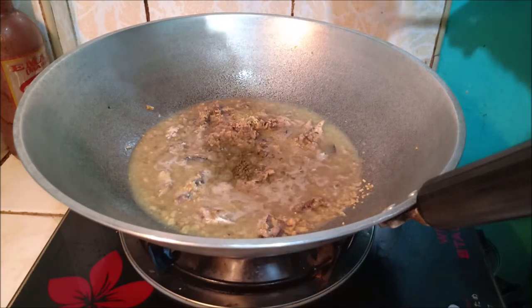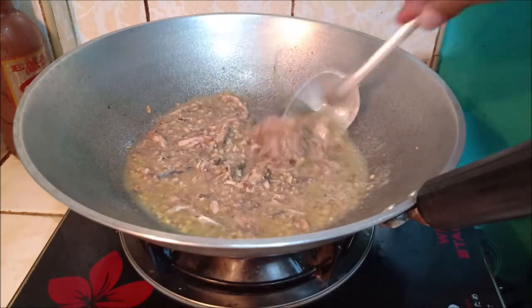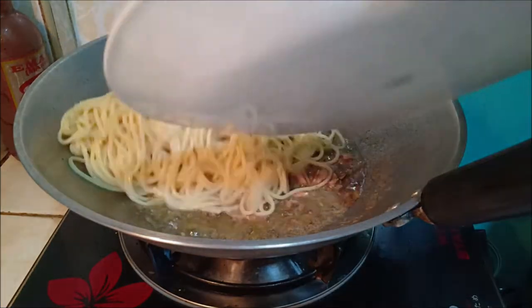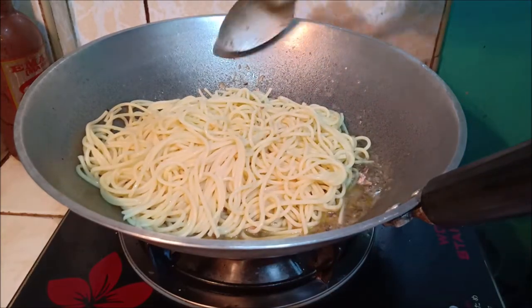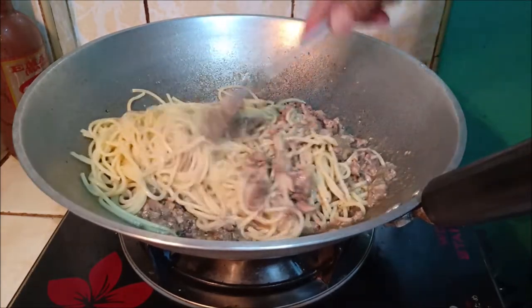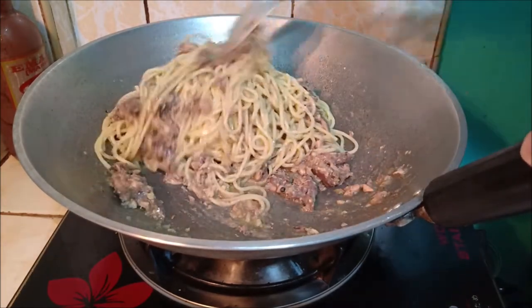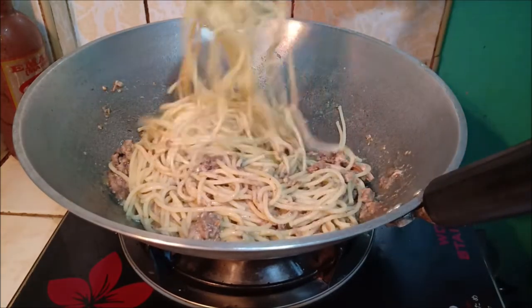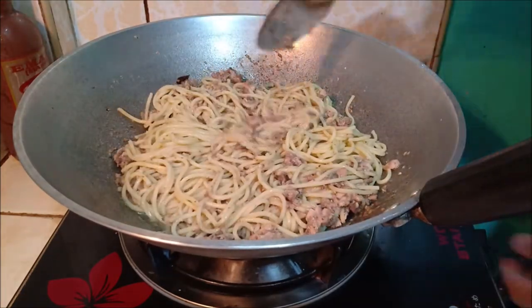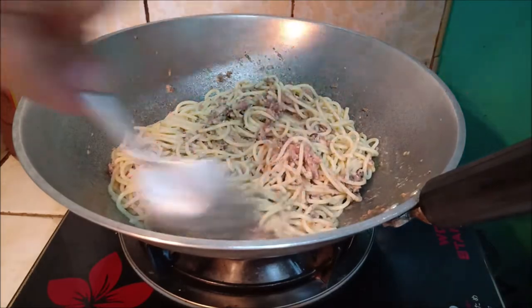Tapos, ilagay na natin ang ating parsley. Mga sang kutsarang parsley lang, mga kabalen. Ayan, pwede na natin ilagay ang ating pasta. Ayan mga kabalen, luto na ang ating pasta in Spanish sardines.